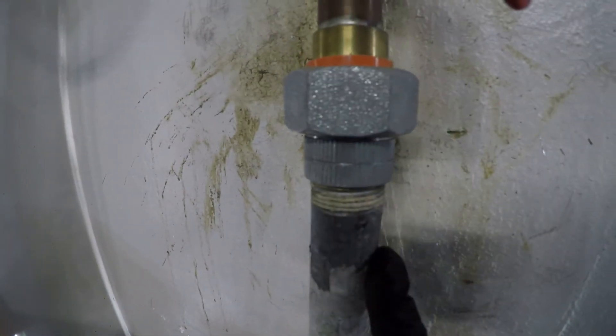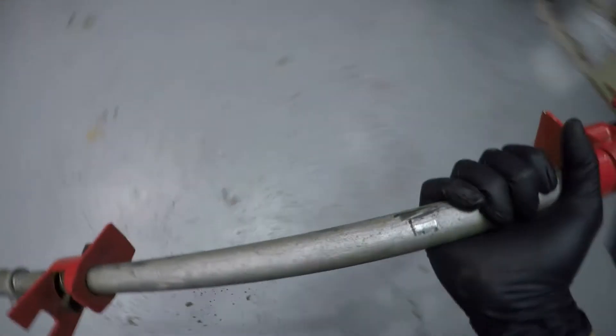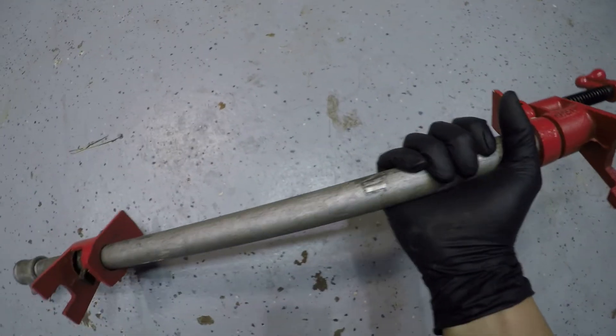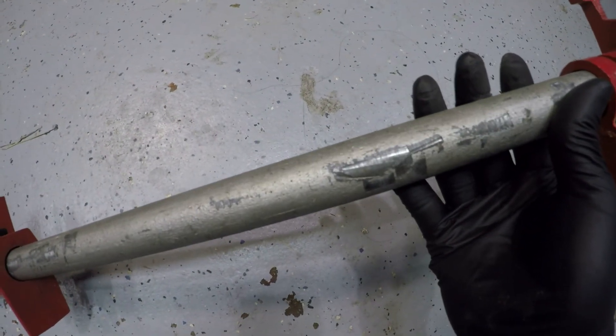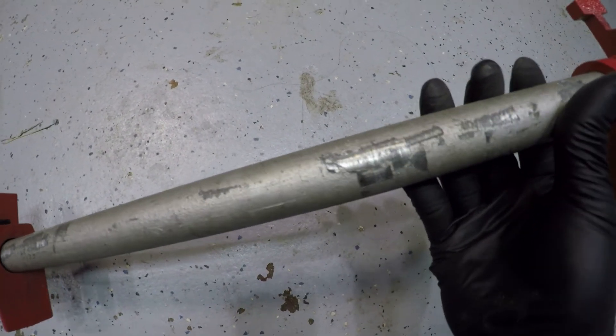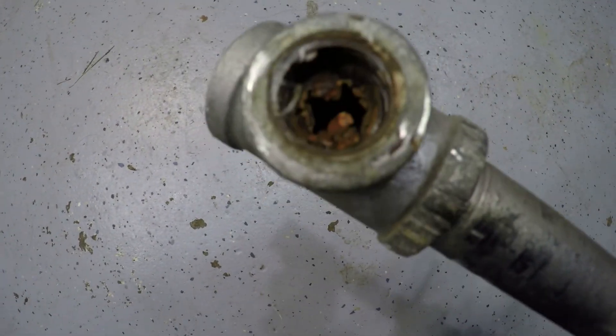Now why is it a good idea to get rid of all your galvanized pipe? This galvanized pipe was the water pipe before I took it out. Just to give you an idea of how much rust builds up in galvanized pipe —